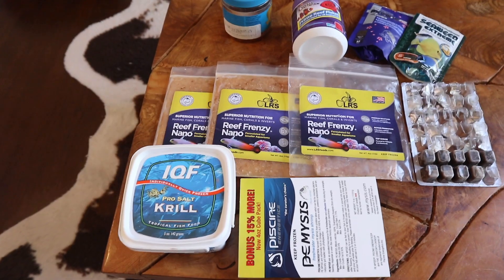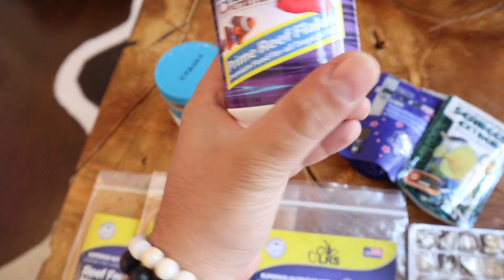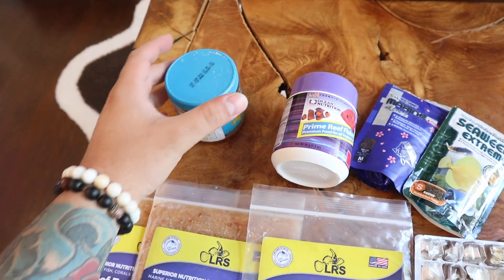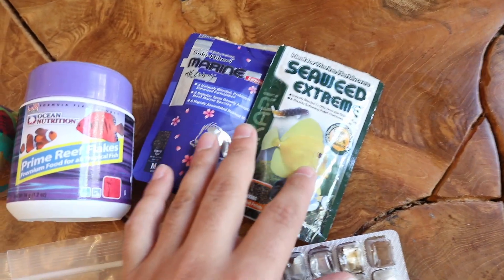A lot of people have a lot of different theories as to what they feed their fish. I like to mix things up. I like to have different types of food in the system for the fish. I'm going to cover all the types of food that I use — from fish eggs to flakes to frozen food. Just like humans, we don't like to eat the same food every single day.